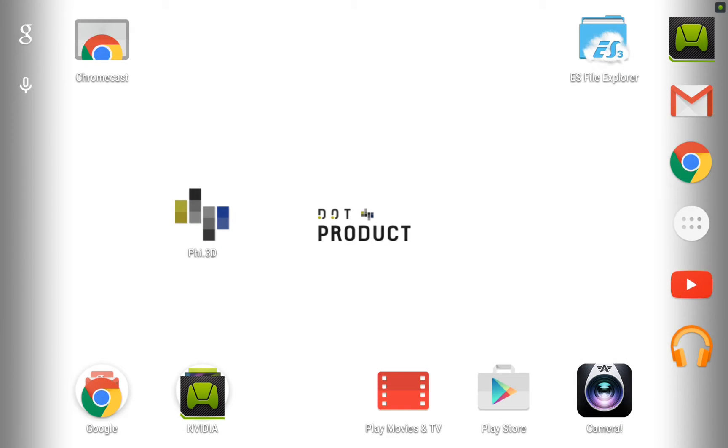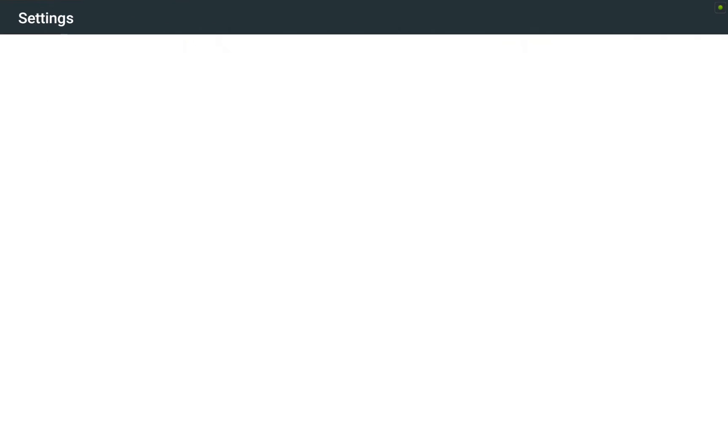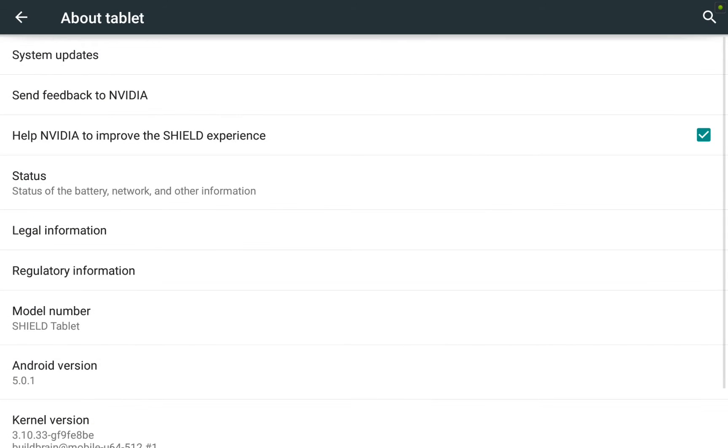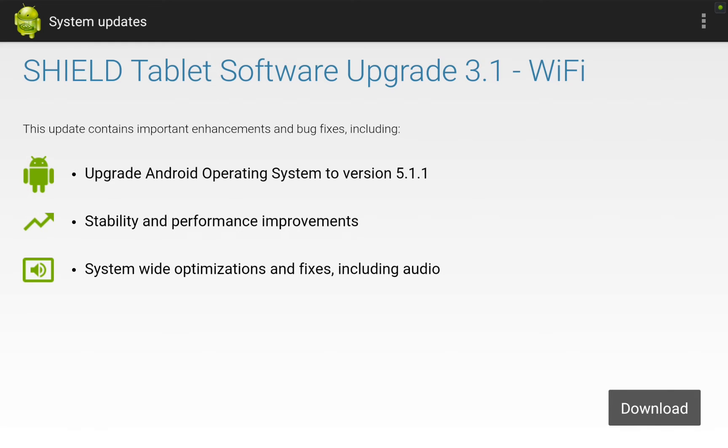Now on the tablet, the first thing I'm going to do is check for updates. I'll scroll over to the Settings app, scroll down to the bottom and tap About Tablet, then tap System Updates at the top. It shows that I do need to update my software, so I hit Download and let that process. This may take a minute or two, and once finished you'll be prompted to restart your tablet to complete the update.